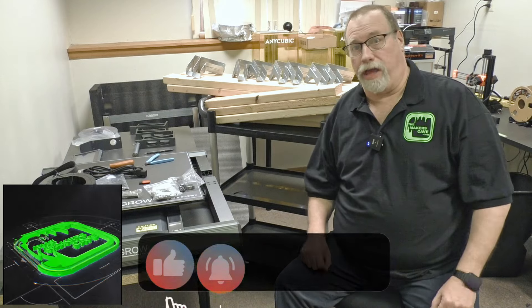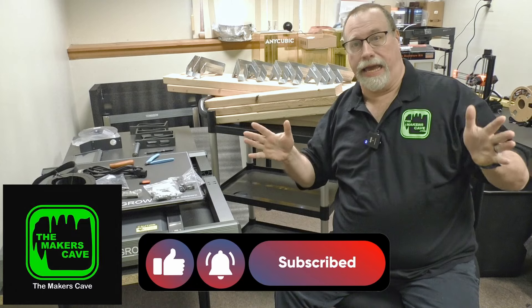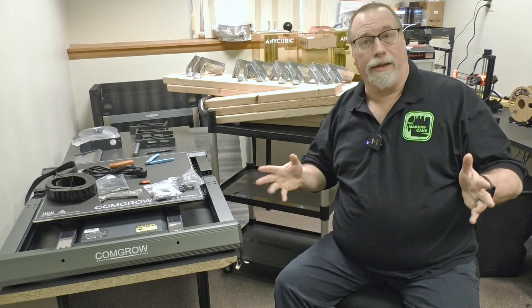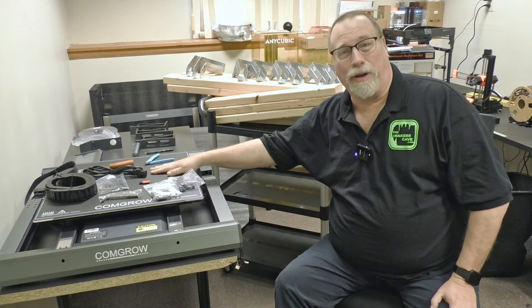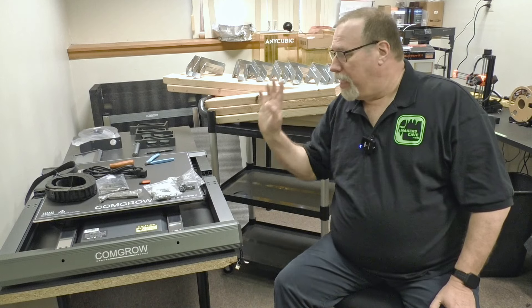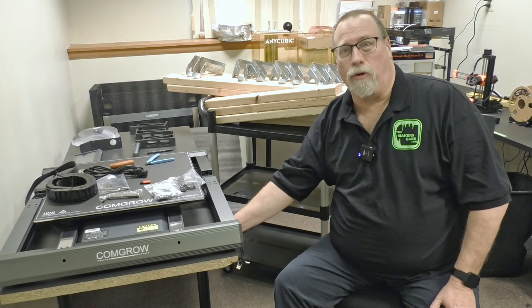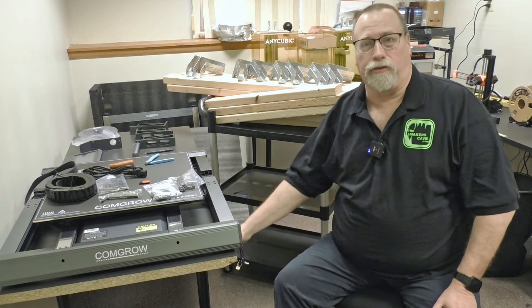Hi, I'm Steve. Welcome back to the Maker's Cave. Today we are in the 3D room again. I say again because I originally started to film this unboxing of this very large 3D printer. And I realized the table's stable, but a little rickety — so once this gets to slinging back and forth, it's going to rock.